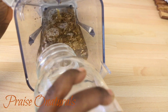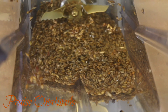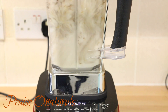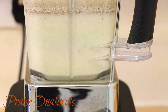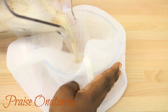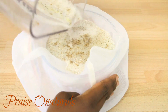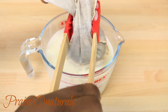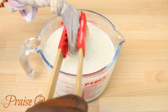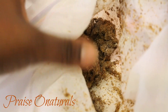Then we are going to blend. You can add the water gradually as you go along if you want. Go ahead and blend the seeds until they are nicely blended, and then we're going to strain this. You can use a cheesecloth or a strainer to remove the bits. And then there we have it — here is your fresh milk. This milk is lactose free and gluten free.